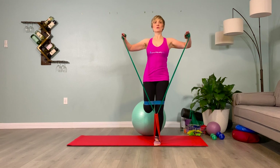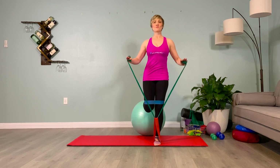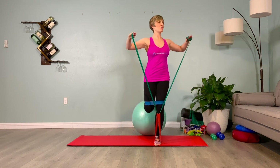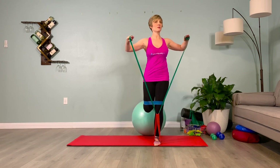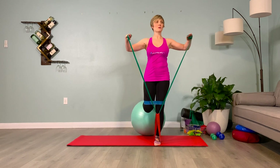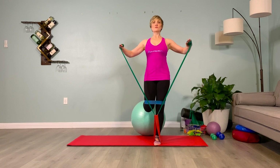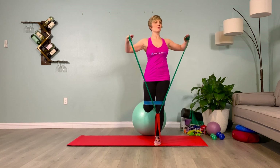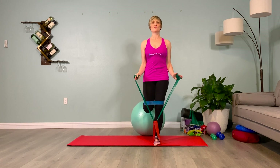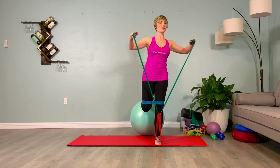Continue on. Inhale — two, three. No movement. And we twist, exhale — two, three. Inhale, pausing. Exhale, twisting. Inhale, pause. Exhale, twist. Inhale, pause. Exhale, twist. One more — inhale, pause. And exhale, twist. Let's do a quick calf release.